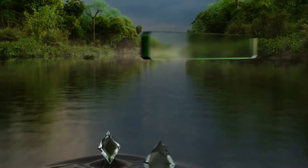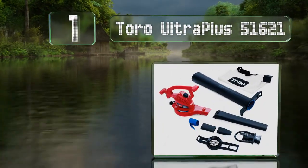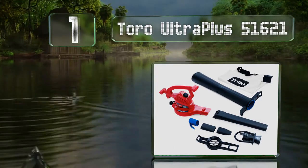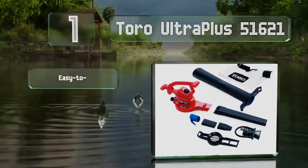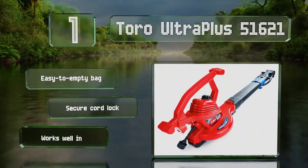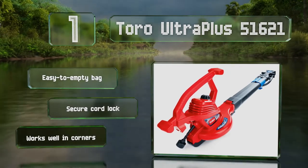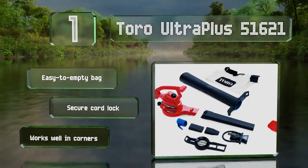And coming in at number 1 on our list, the Toro Ultra Plus 51621 delivers a reliable performance for an affordable price. The airspeed is adjustable via a little knob, and it features a quick-release latch that makes it a breeze to convert from a blower to a vacuum. It's equipped with an easy-to-empty bag and a secure cord lock. It works well in corners.